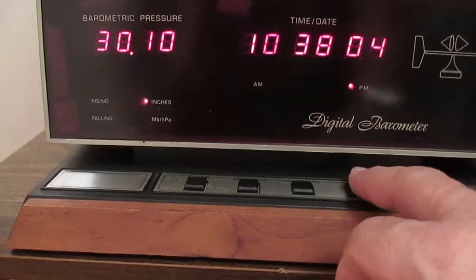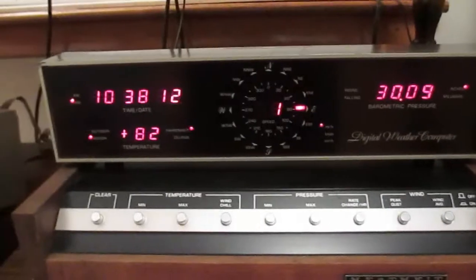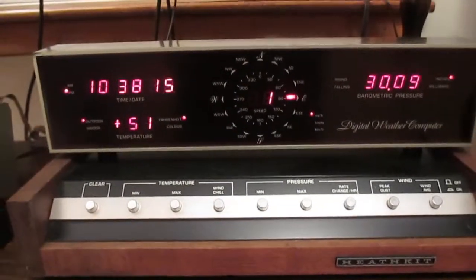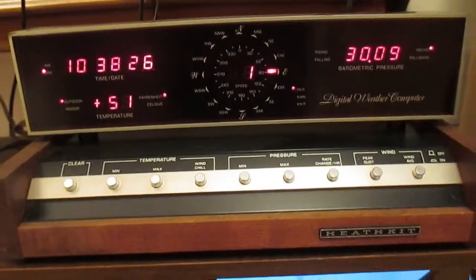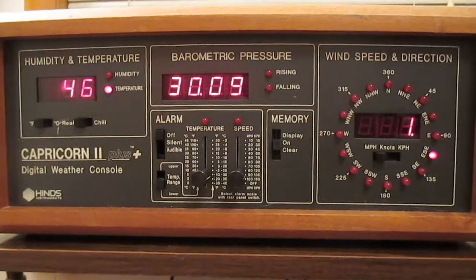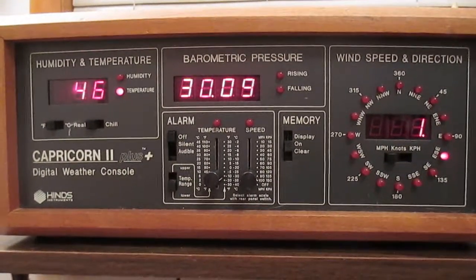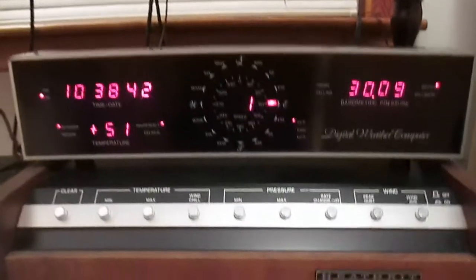It will also give you the rate of change — you can see it shows steady, so it'll show zero for a rate of change. The Heathkit ID4001 shows pressure 3009. The 1990 also shows pressure 3009. I spent a day and a half synchronizing these two Heathkit barometer units. And here is the Heinz, and it shows a pressure of 3009 as well. All three of these are working the way they should, as far as I know.